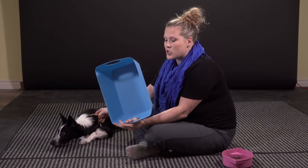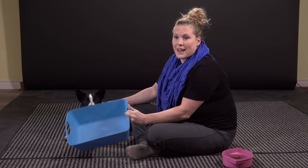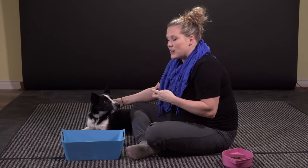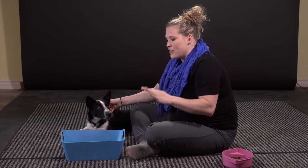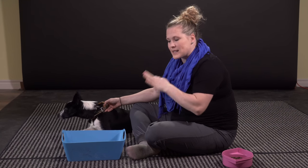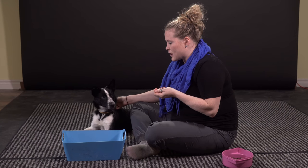She can easily fit inside this because she's pretty small. If you have a bigger dog, I would suggest you get something bigger that your dog can easily get inside of. What I'm going to do is release her in a second to offer a behavior — anything that she does in relationship to this box, I'm going to mark and reward her for. I'm going to use a clicker today, but if you just want to use the word "yes," that certainly works as well.